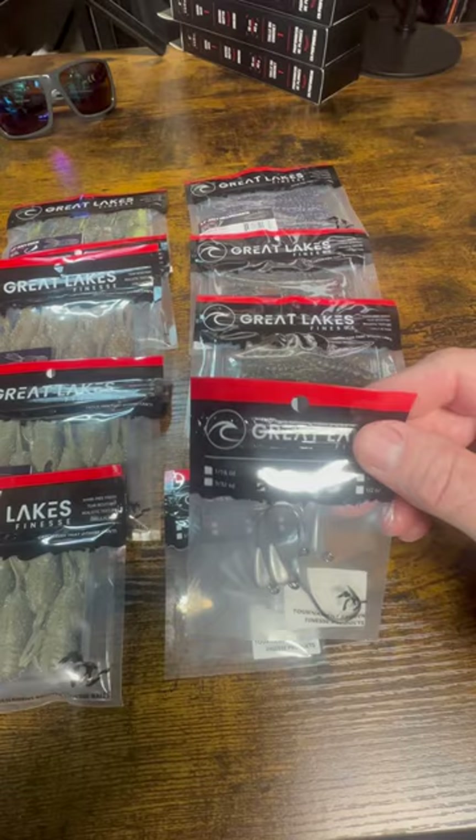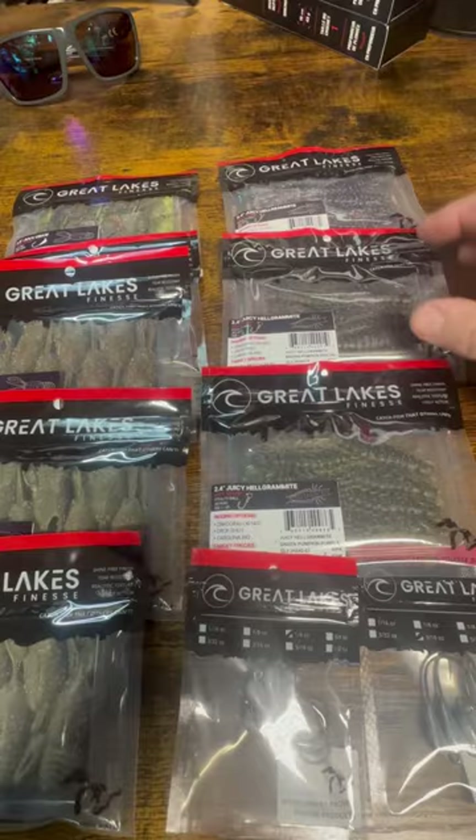Hey everybody, Mark from Northeast Bastion. How you doing? Give you guys a little sneak peek of the Great Lakes Finesse and some of their new Helgramites I picked up.